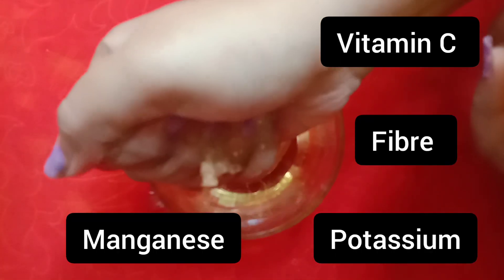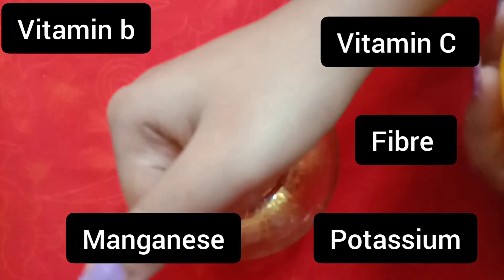You can use potassium, fiber, vitamin B, vitamin C, and manganese.